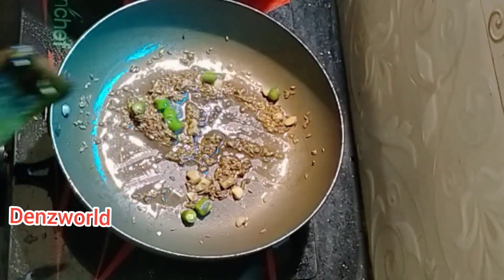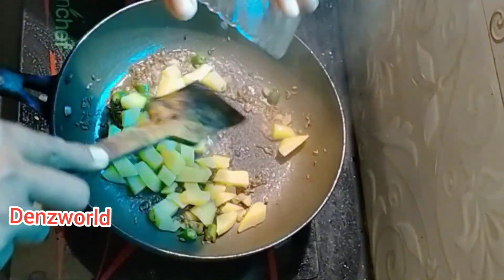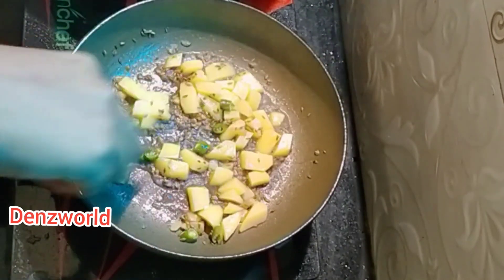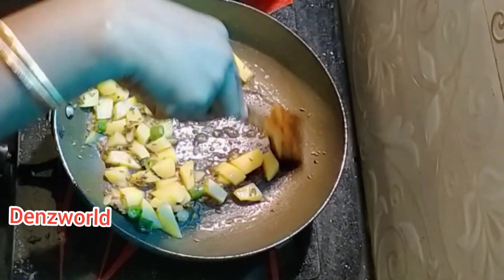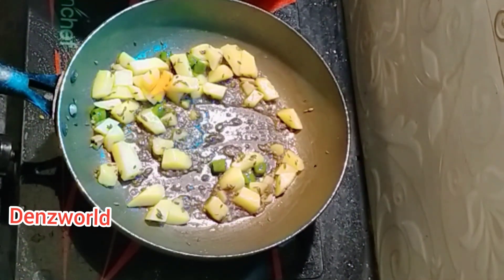Let's start with the first dish. We will put the first dish in the first dish. We will place the dish, then cook the dish in Bombay.